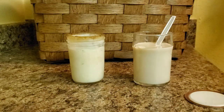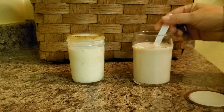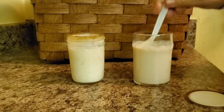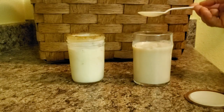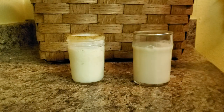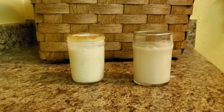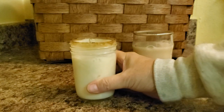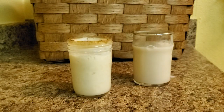You can use whole milk, almond milk, or any kind of milk. Just stir that in a little bit, then I'm going to cover it lightly. That will stay on the counter until tomorrow. Then I can use this kefir for my breakfast. Hope this works for you — enjoy your kefir!